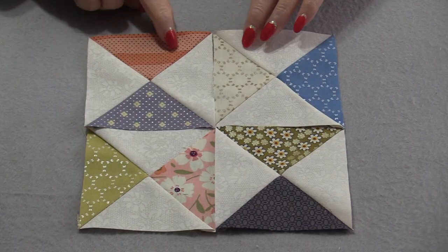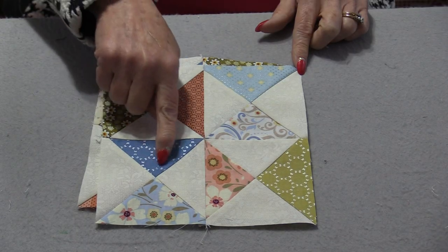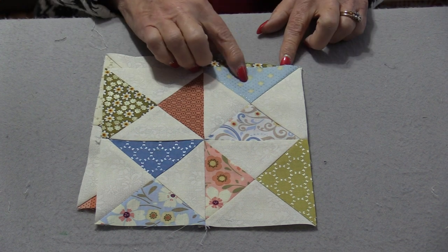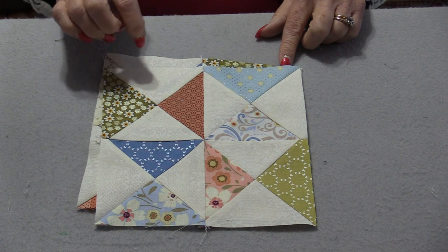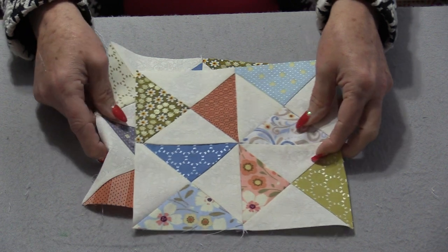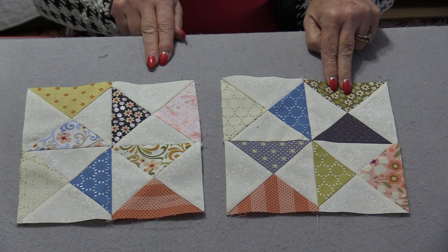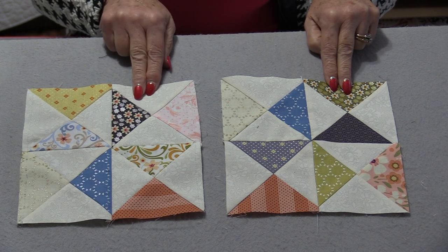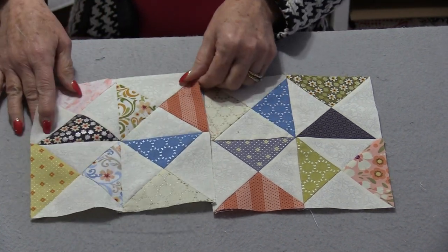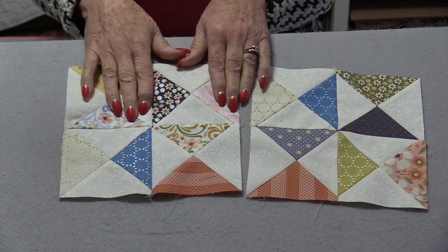To finish the quilt we need to make nine of these four-patches. We need to keep an eye on the direction of the center fan — we will always have a dark piece at the top right-hand side or at the left-hand side. It won't matter which, but we just need to be consistent. That way the blocks are going to go together. If all of the top right-hand sides are dark and we do a light one on the top, they are not going to go together — it won't matter which way you turn it, they will not fit.